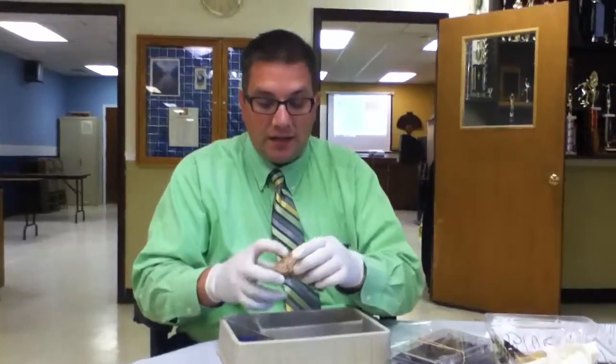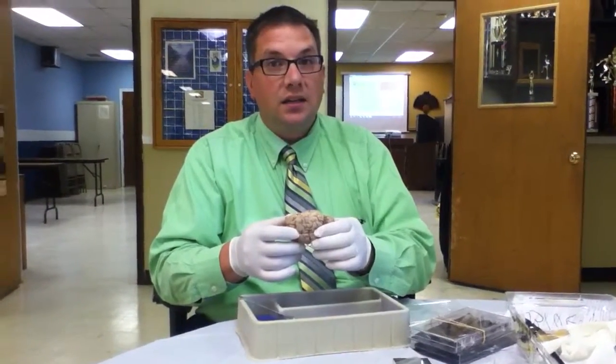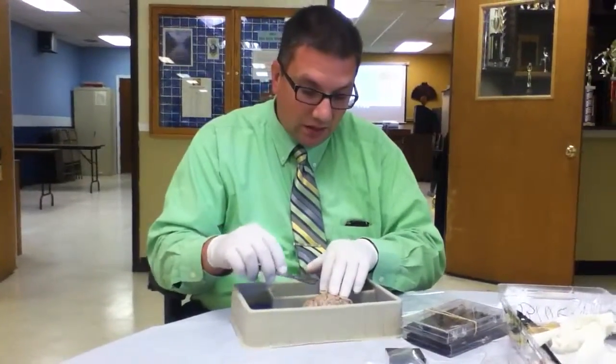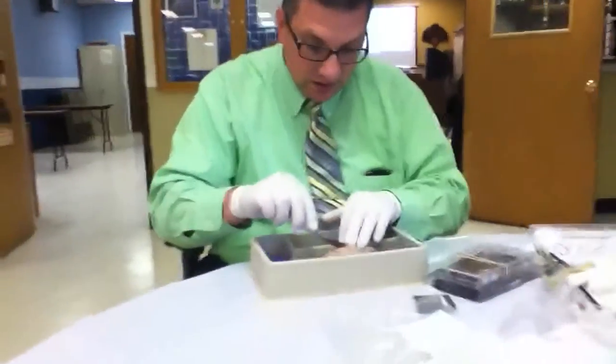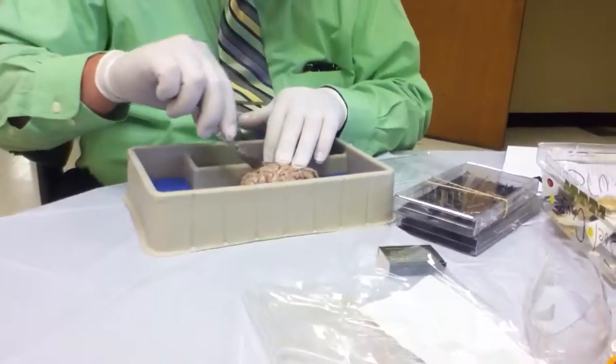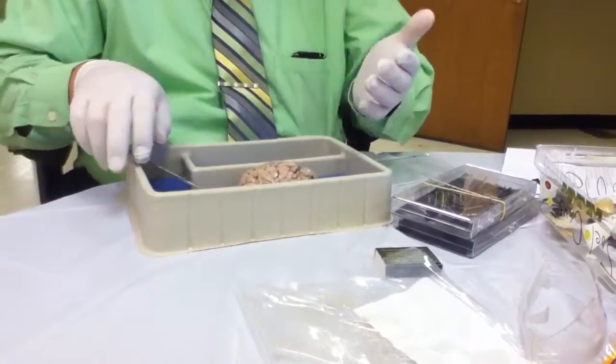So the brain is not going to be this color. What makes it this color? Oxygen? It is the meninges. Meninges — that is this color. Remember the guy on the video cut through that? This one doesn't seem to have the meninges on it.